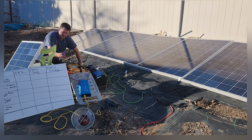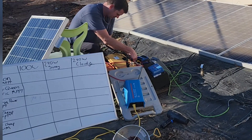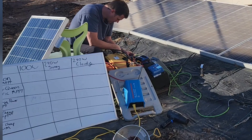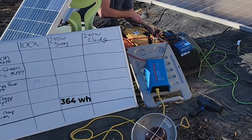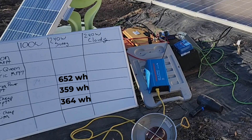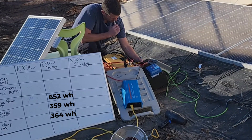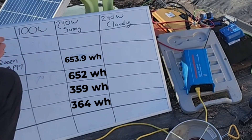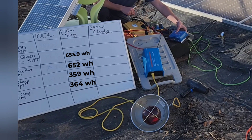Let's go ahead and look at the results. The Victron is in first place. Here's the cheapest one — the PWM: total watt hours is 27 amp hours, 364 watt hours. Let's look at this other dirt cheap one: 359 watt hours. Here's the Batteria MPPT: 652 watt hours. Power Queen: 653.9 watt hours — pretty much exactly the same. Victron: 677 watt hours — winner here. So that's pretty dang close.